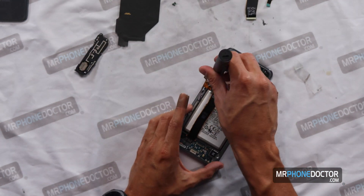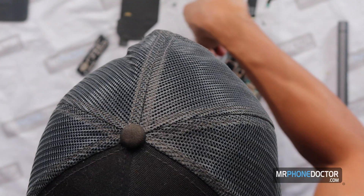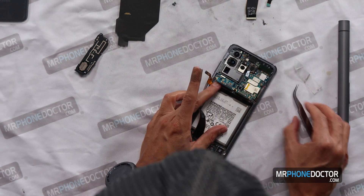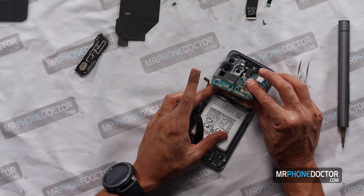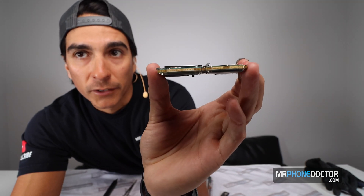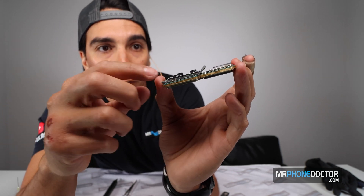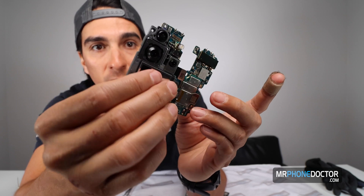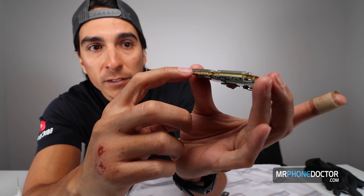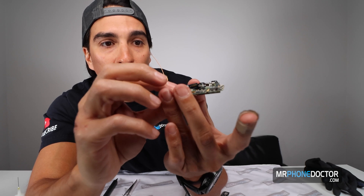Looks like there's one more screw right here holding the camera — the camera may come out as one piece. There we go, that screw was holding it. You can see how this little fat board comes right out. Look how beautiful this board is — she's a little fatty, nice and thick. They were actually able to make these smaller than before. Usually these boards were a lot longer, but since they're doing the double stack, they're using both sides of the board to put chips and whatever else they need.